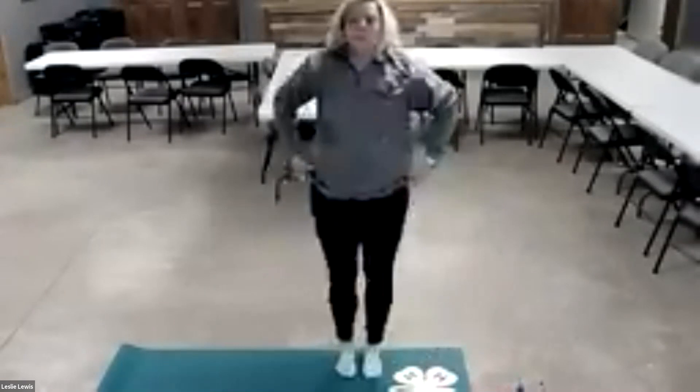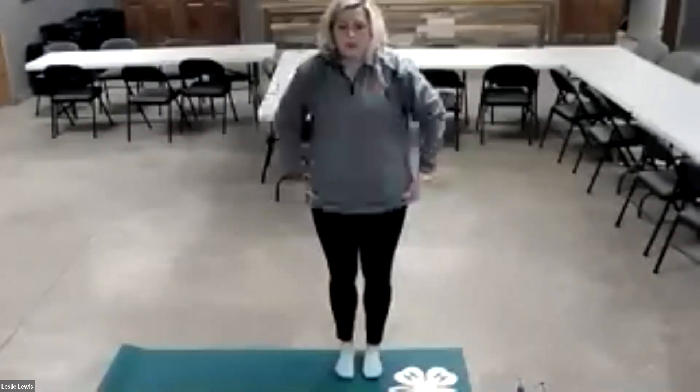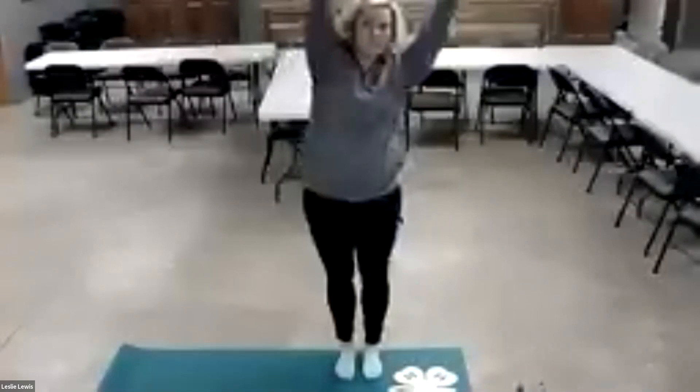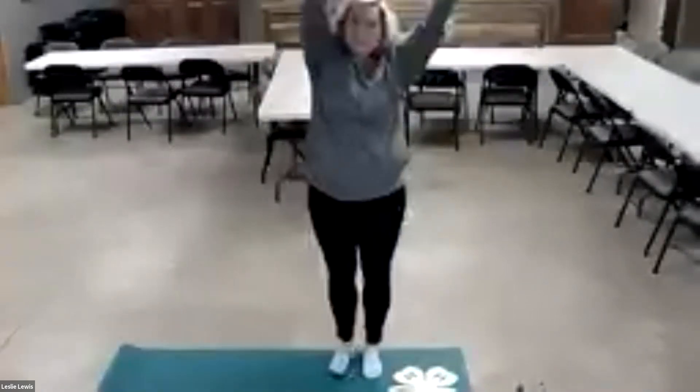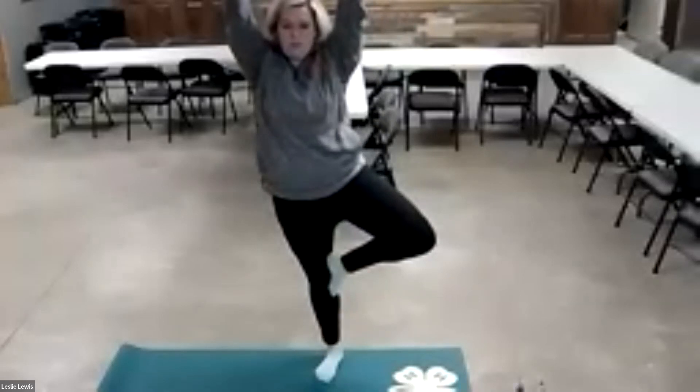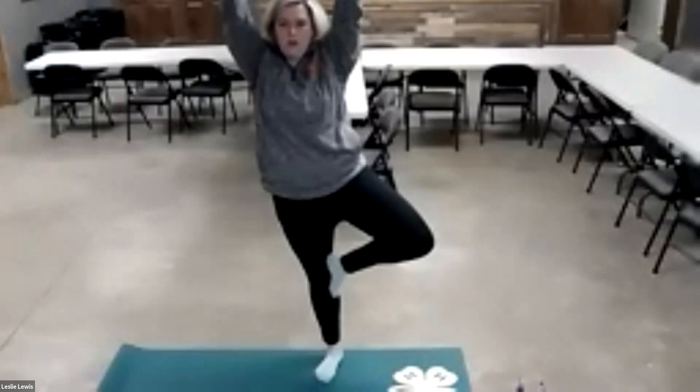Stand back up into mountain pose, arms up, to the side, to the side. Then you're going to go into tree — arms straight up, foot up, hold for five, four, three, two, one and down.